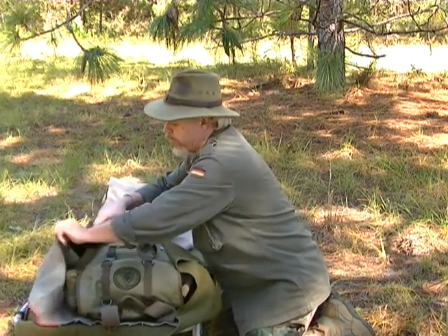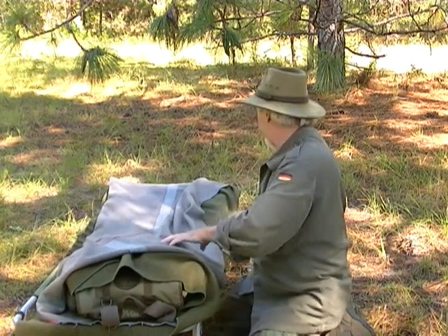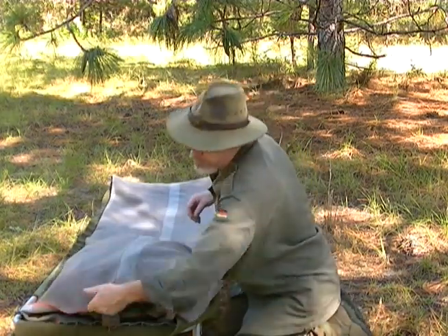Wiggle your body down in there, come in at the head, wiggle your feet under — and voila.